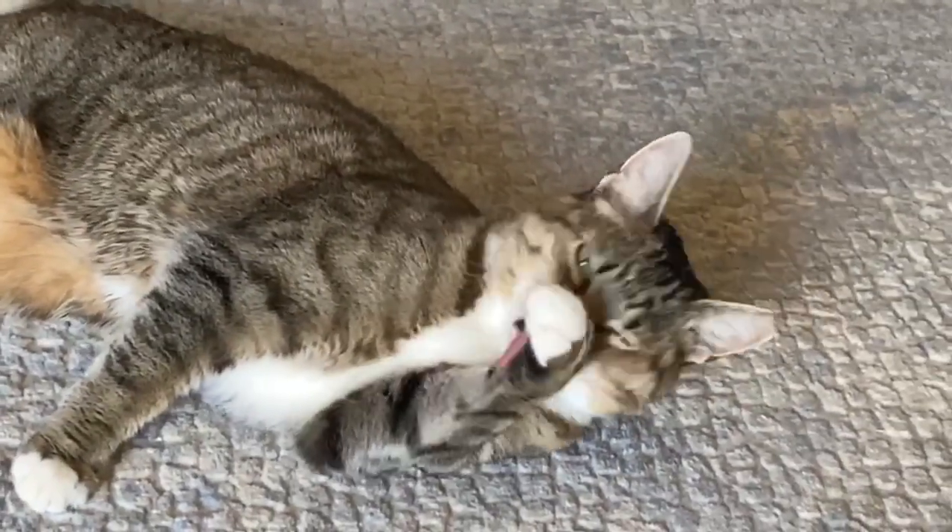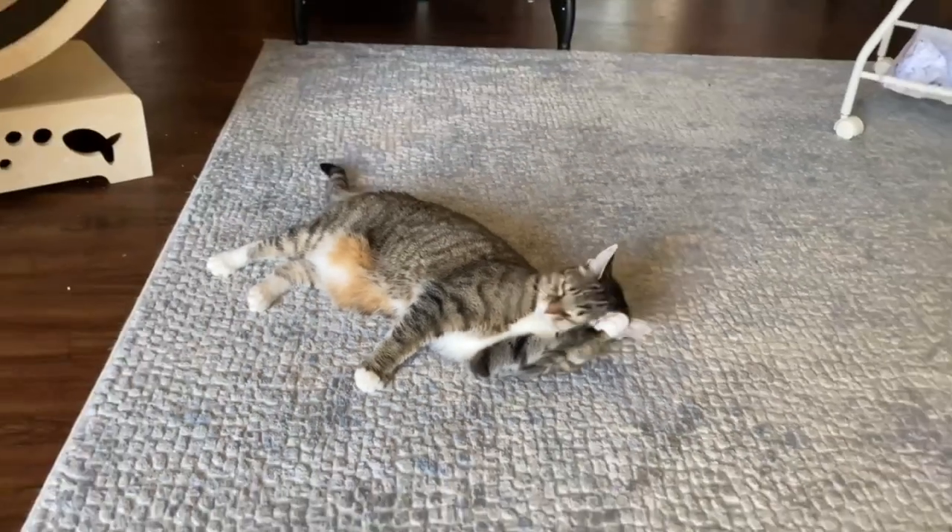Overall, very cute product, and if you're interested in getting one for your kitty, check the link in the description and the card at the end of the video. Thank you.